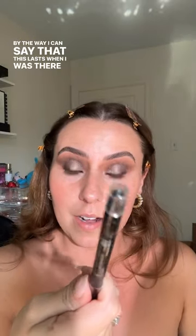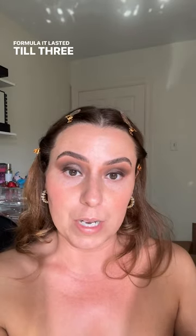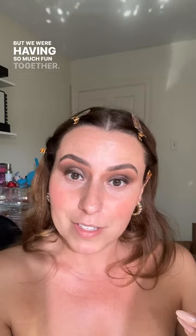I can say this lasts — when I was there a makeup artist did my makeup for one of the events with Kiko Milano and she used this liner in black, same formula. It lasted until 3am. I never stay up that late but we were having so much fun together, then went out to eat afterwards — everything stays so open and late in Milan. This definitely lasted. Thank you to the moon and back for this, it means so much to me.